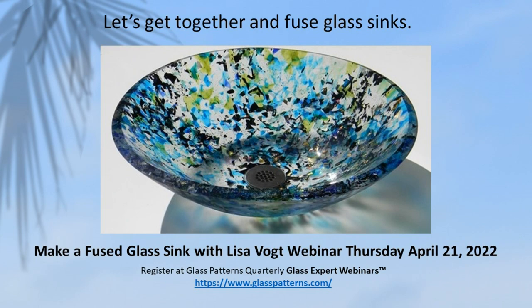Hi GlassFusers, it's Lisa. I'm here to invite you to join me for my Make a Fused Glass Sink webinar coming up this Thursday, April 21st. Don't miss this opportunity to get together and fuse glass.